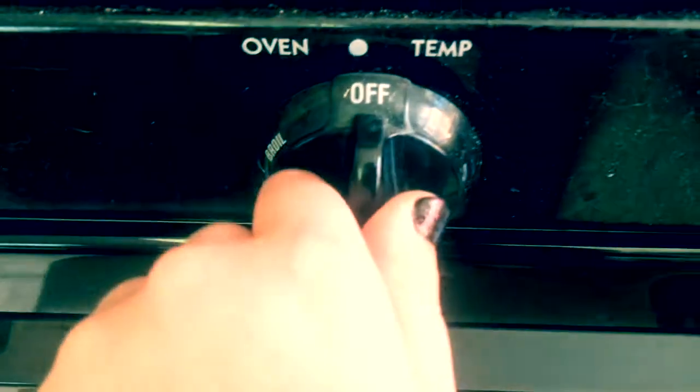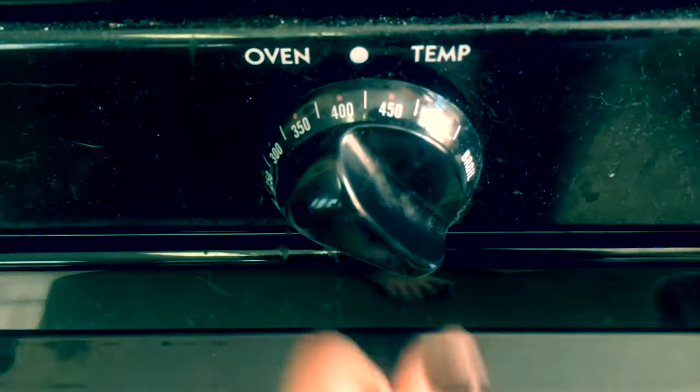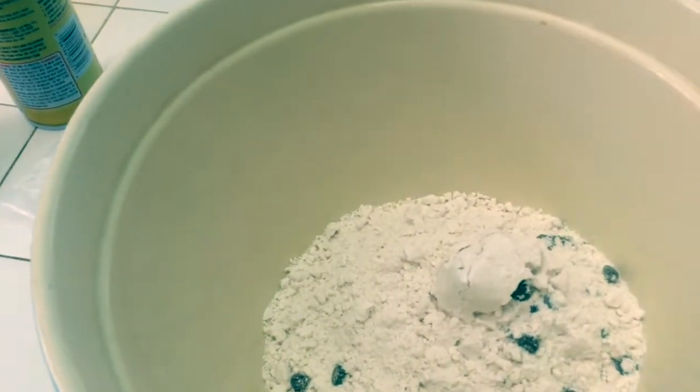Step 1: preheat your oven to 425 degrees Fahrenheit. We've got our bag of mix and now we're going to add it to the bowl. Next we need to add our oil — or, corn oil.